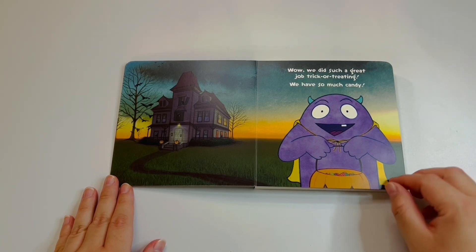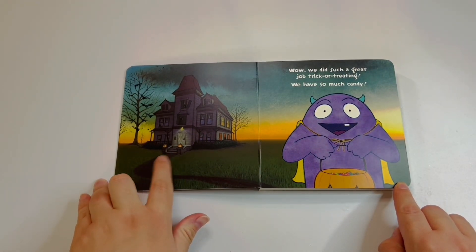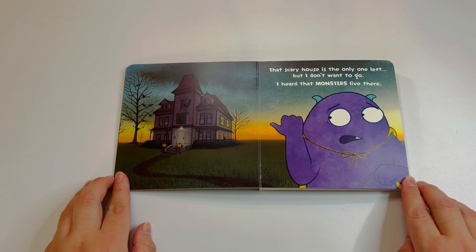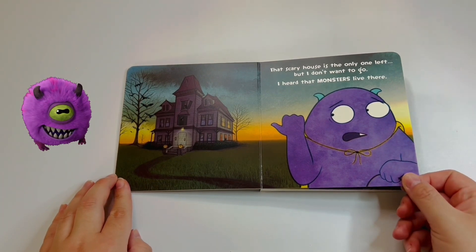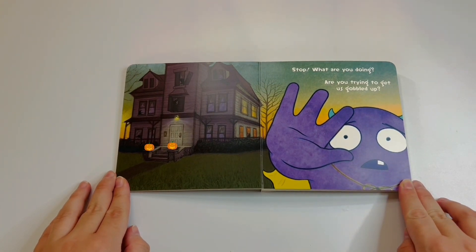Look at that pocket — it's so full of candy! Oh wait, hold on, look at that really spooky house. Look at those spooky pumpkins. That scary house is the only one left, but I don't want to go — I heard that monsters live there!